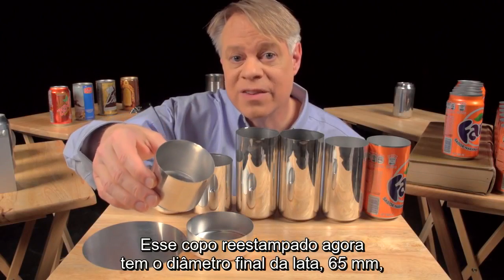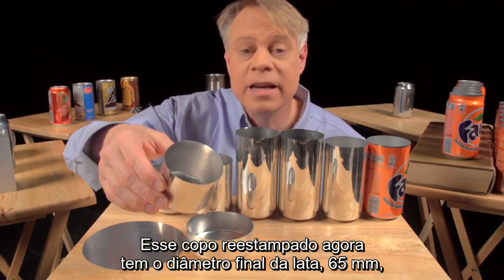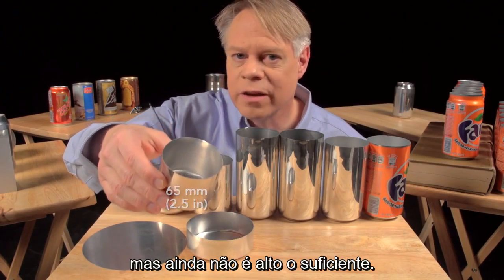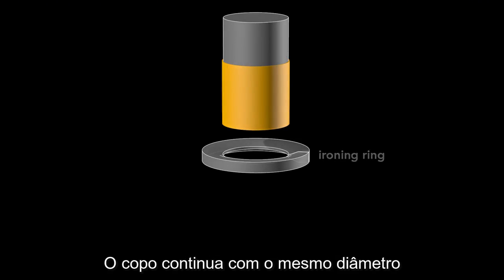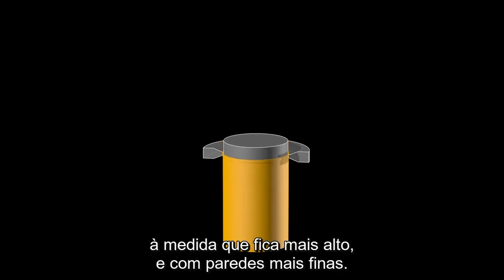This redrawn cup is now the final diameter of the can, 65 millimeters, but it's not yet tall enough. A punch pushes this redrawn cup through an ironing ring. The cup stays the same diameter as it becomes taller and the walls thinner.